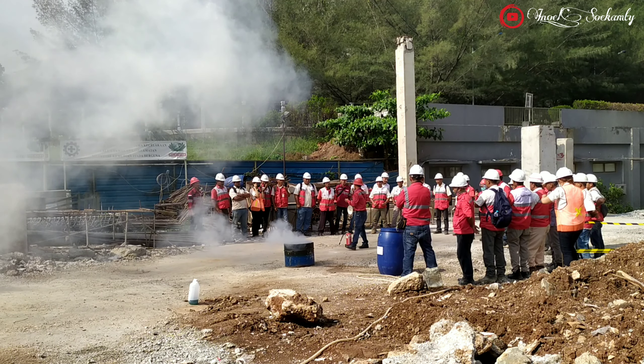Cara Penggunaan APAR atau Alat Pemadam Kebakaran: 1. Buka segel pin pengaman. 2. Tarik pin pengaman yang berbentuk seperti kunci pada bagian APAR. 3. Peganglah tabung dan arahkan selang pada titik api. 4. Tekan tuas pegangan yang biasa terletak di atas tabung untuk mengeluarkan isi tabung.